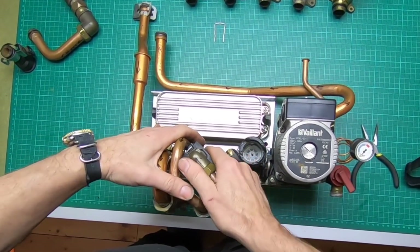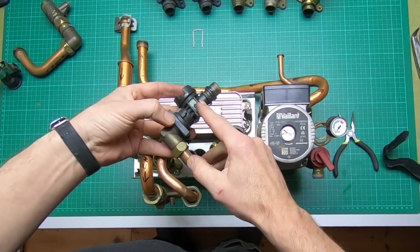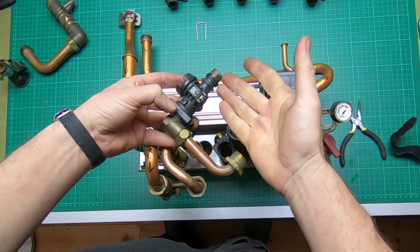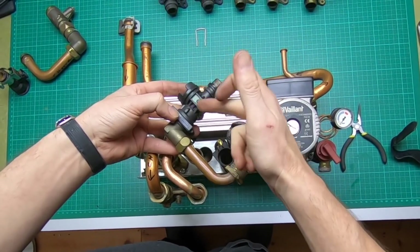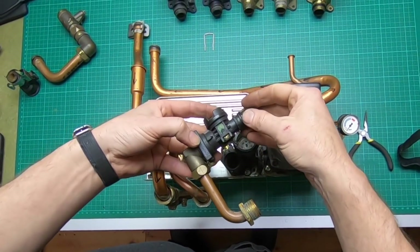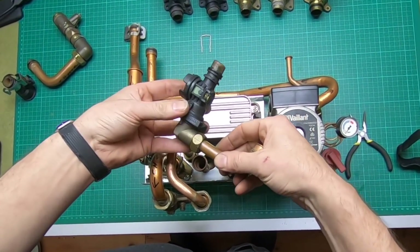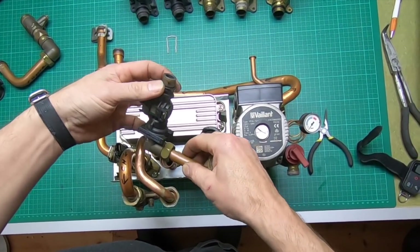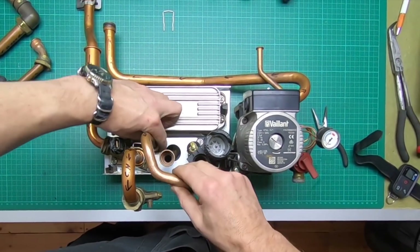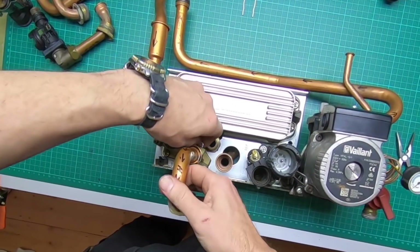There's a flow sensor here, and when the hot water tap is opened or whatever services hot water, the flow sensor detects that there's a flow of water going through and turns on the boiler, going through the usual checks. If you've got a hot water issue, you may want to check this - hot water services outlet and then central heating flow out.